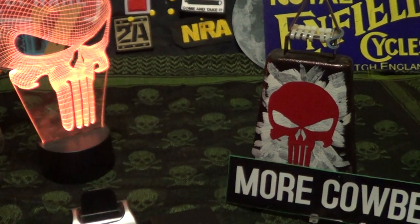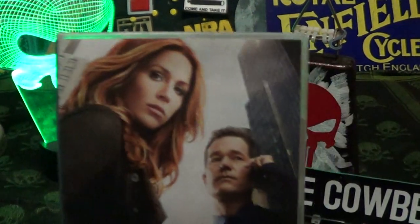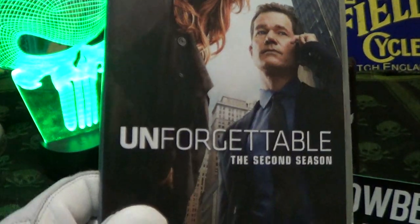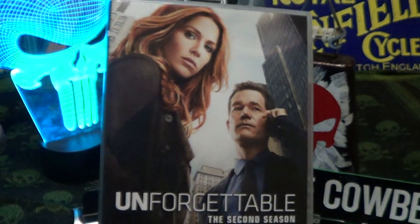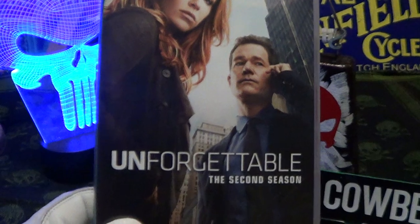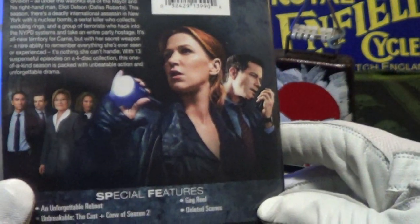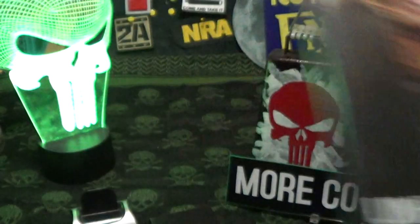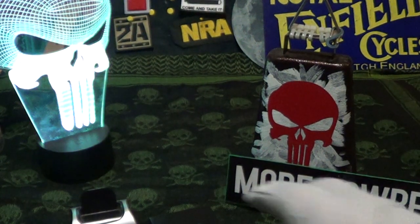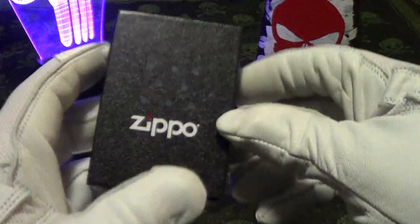Today we're going to take a look at another nice little Zippo. But first, here is another TV series I'm binging on — this is the second season. I can't seem to remember where I put the first season, but it's pretty good. It's about a detective who remembers every little detail of everything she's seen. It's not bad, not terrific, but not too bad. So let's take a look at this Zippo.